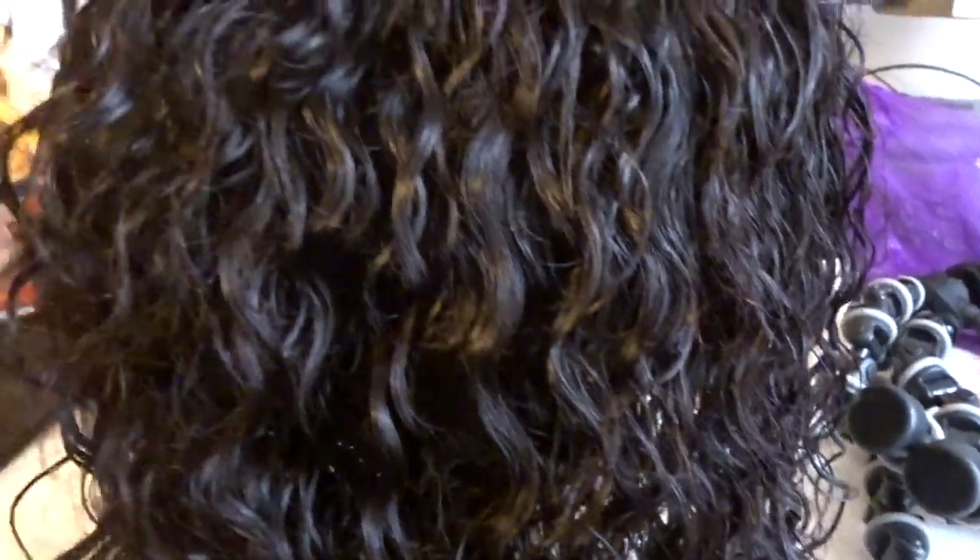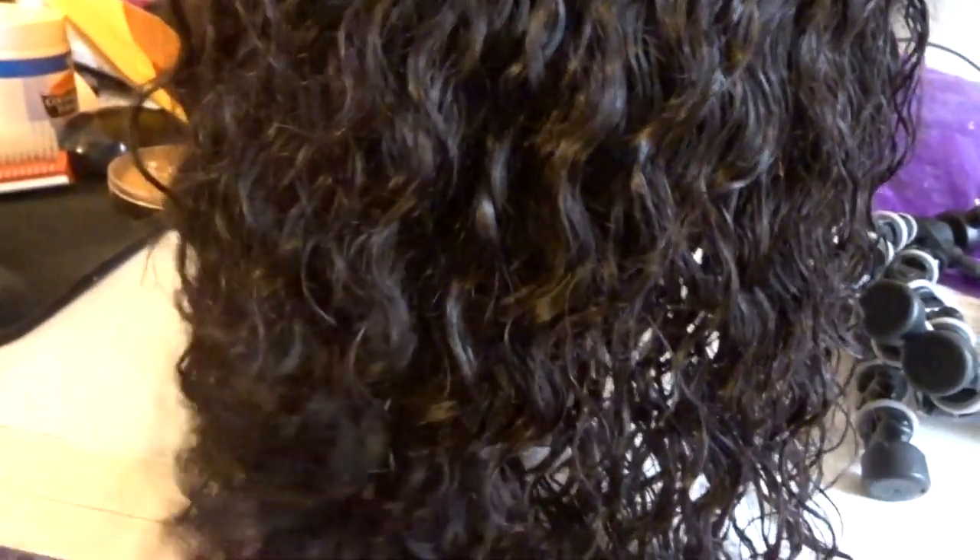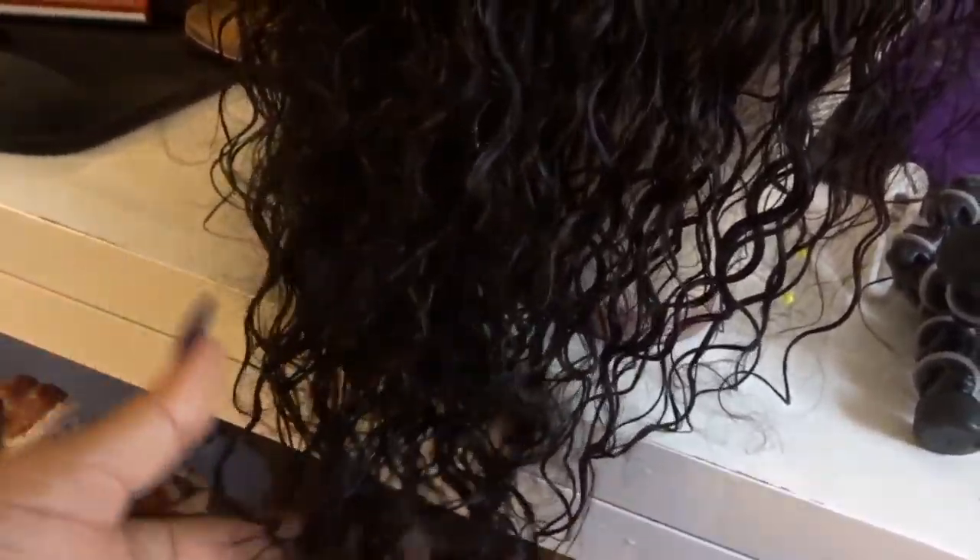I just wanted to come on — I just washed the wig and I wanted to show you guys the curl pattern. The curls are flawless, and this is just straight from the wash. I absolutely love, love, love this curl pattern.